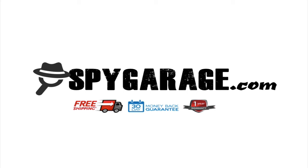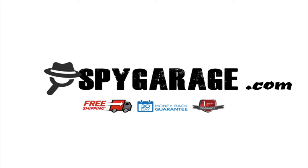That's it for this short video, guys. For more information and the best equipment, go ahead and head out to spygarage.com right now. Have a great day. Thank you.